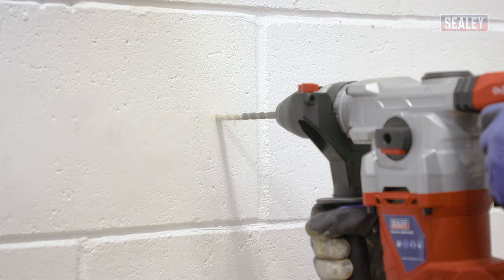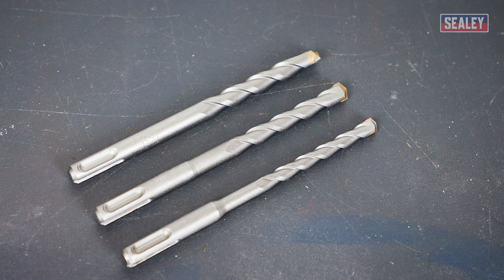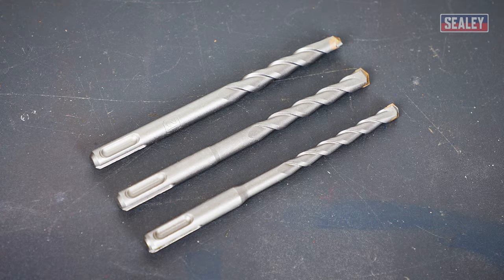They combine the rotary action of a standard drill with a powerful hammering action that thrusts the bit back and forth, creating considerable force. The specialized chuck only accepts SDS bits, which feature indentations along their shafts that fit between the ball bearings within the chuck.